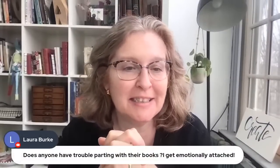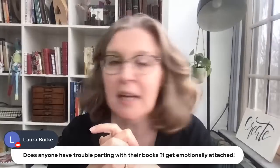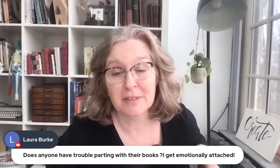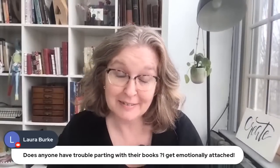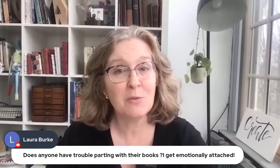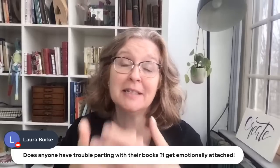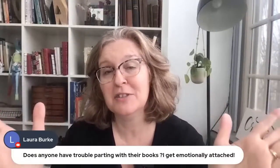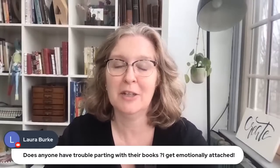Laurel asks if anyone has trouble parting with their books — getting emotionally attached. Well, yes — that's why I have shelves full of books! Everyone here gets emotionally attached. Maybe you only give the ones you're most attached to people who really mean something to you. Or you can be emotionally attached but still let them go out into the world, knowing someone else is enjoying that book. Go back to step one, decide what your goals are — that should make it a bit easier to let go.